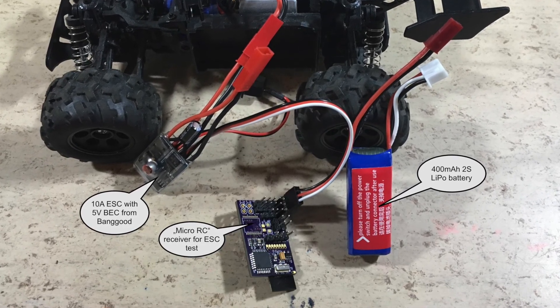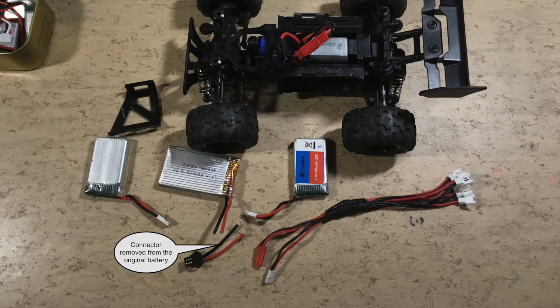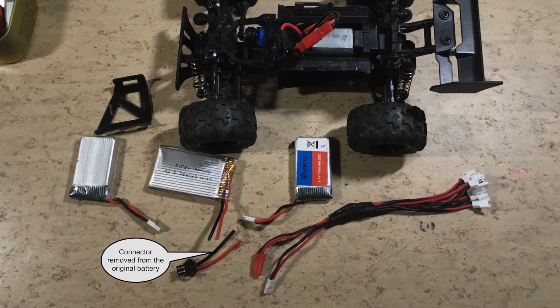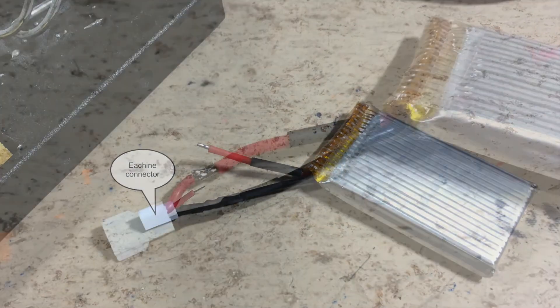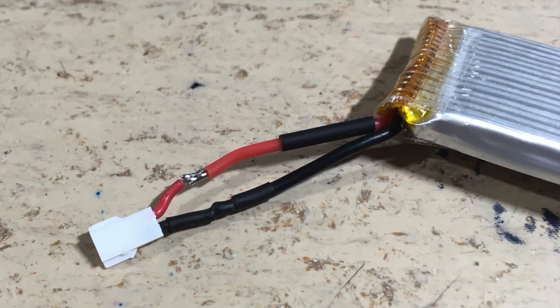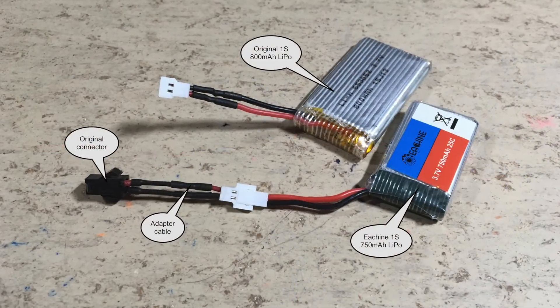So I decided to go a step back and do some other modifications first. I only had one battery for this car. The following modification allows me to use my other 3.7V batteries, which solves the problem of the bad battery run time.